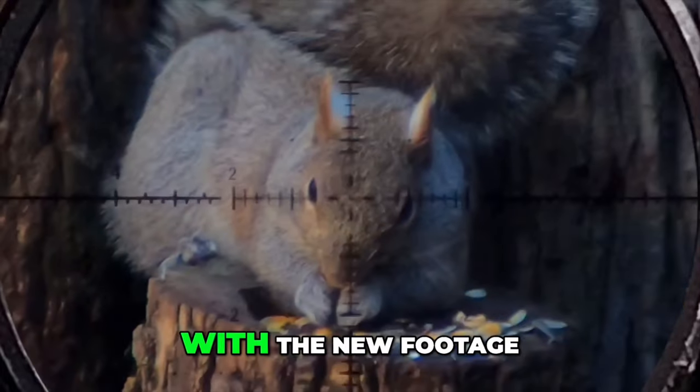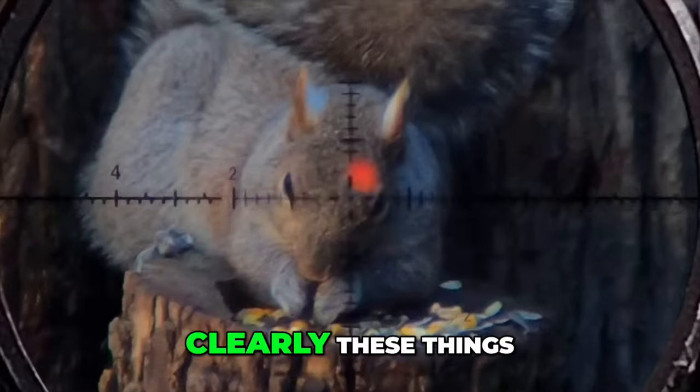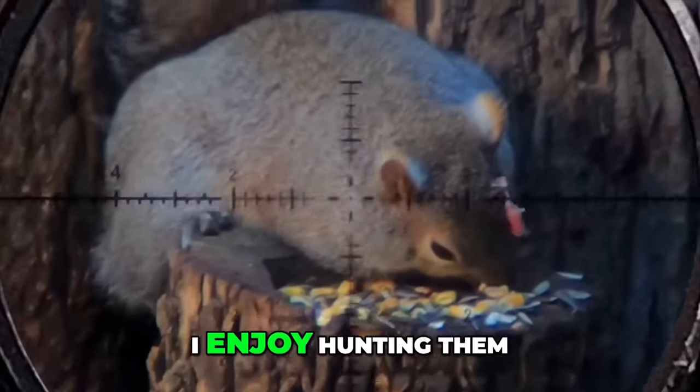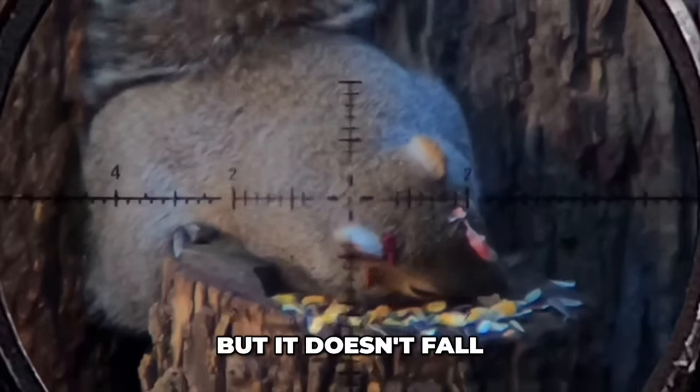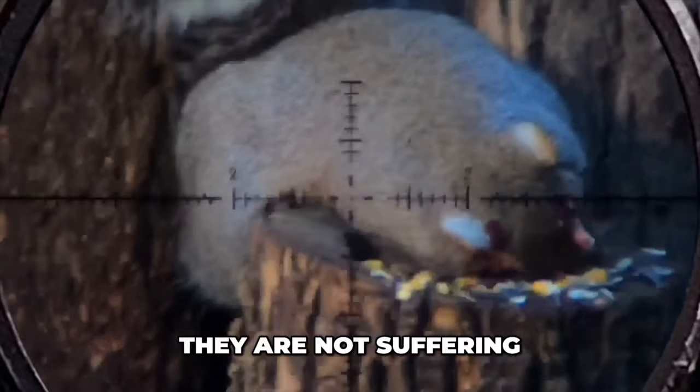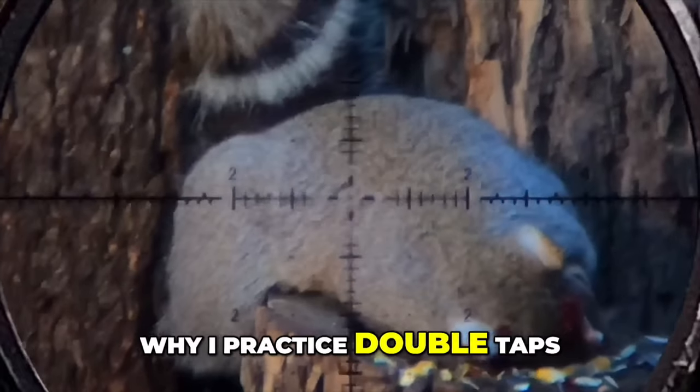One last thing before we get on with the new footage. Clearly these things are destroying my house, and obviously based on this channel I enjoy hunting them, but it doesn't fall short on me that I'm taking the life of an animal. It's more important to me that they are not suffering. This is why I practice double taps.